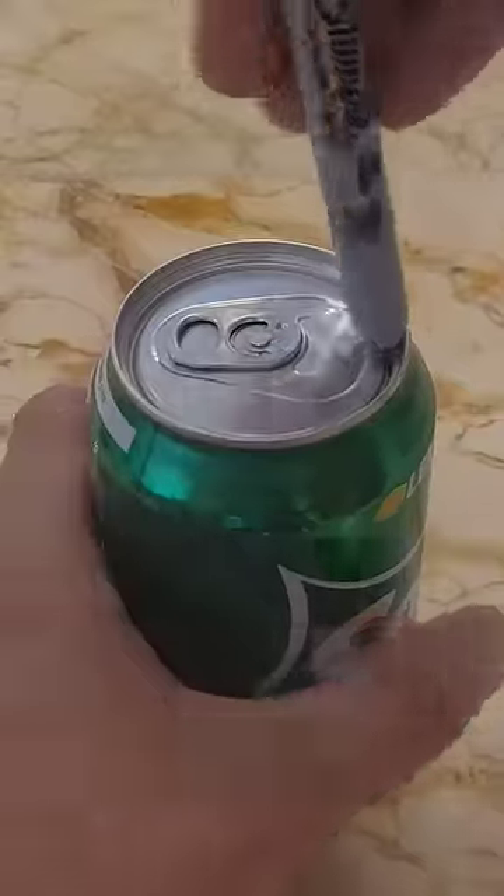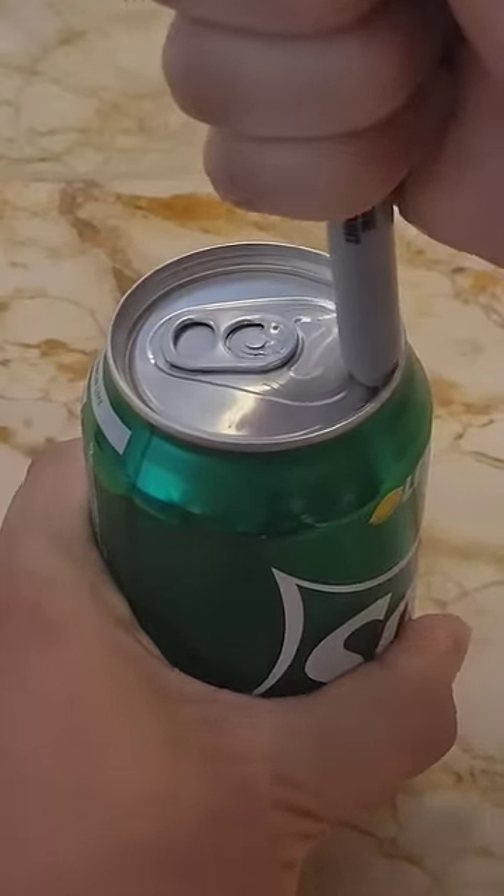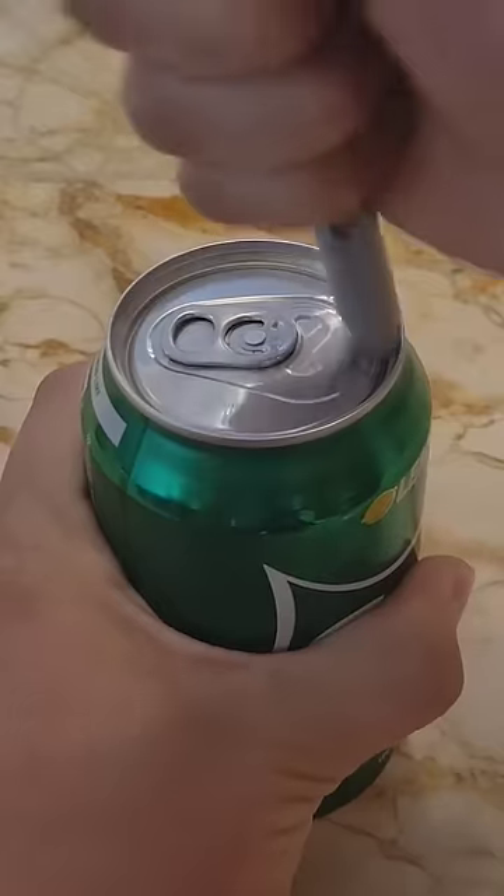If you take a sharpie and rub it back and forth on top of a can like this, applying a decent amount of pressure, the tear strip of the can will be weakened enough that the internal pressure will break the seal.